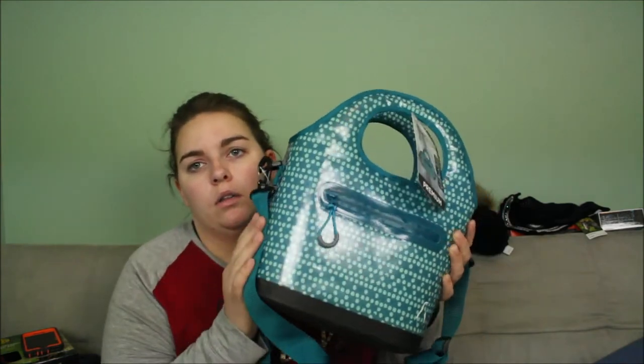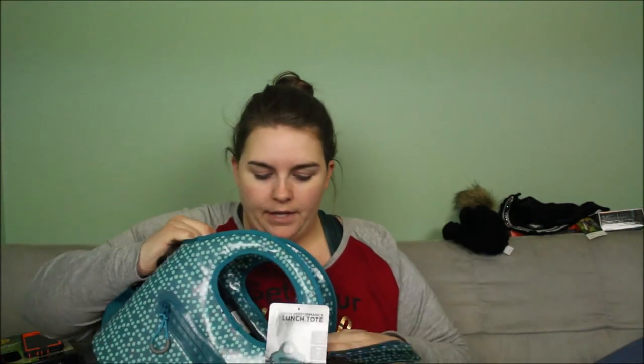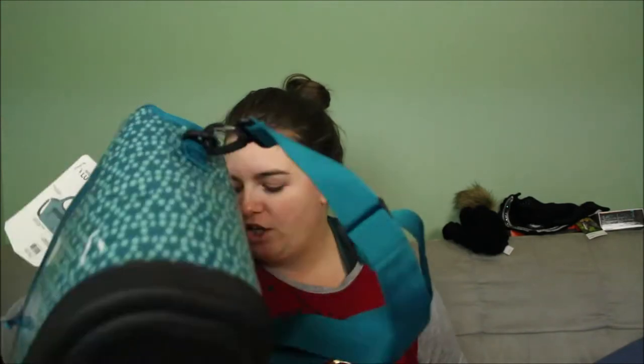I needed a new lunch box because when we go to the barn for lessons, we're there from about 8:30 or 9:30 in the morning until 3 or 4 in the afternoon, so we take breakfast or lunch with us. I got a new lunch tote — a big sturdy one with a plastic bottom. It's a high-performance tote you can actually put in the freezer to freeze the whole thing along with your ice packs. I'm also rejoining my gym and starting meal prepping, so this will come in handy.